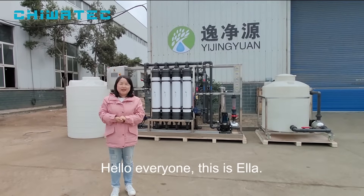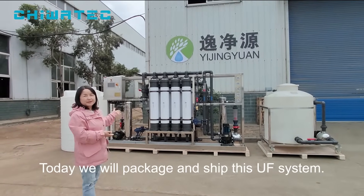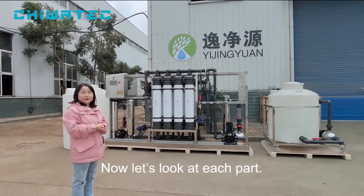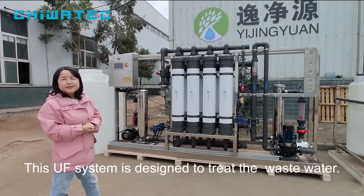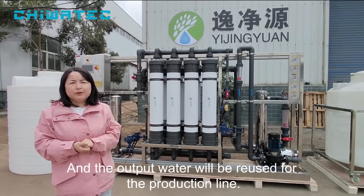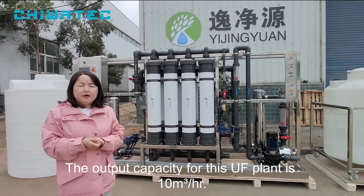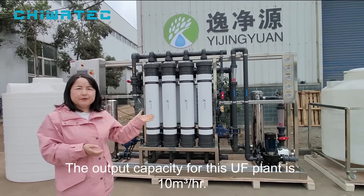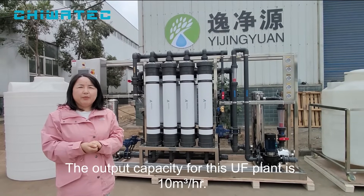Hello everyone, this is Ella. Today we will pack and ship this UF system. This UF system is designed to treat wastewater, and the output water will be reused for the production line. The output capacity for this UF system is 10 cubic meters per hour.